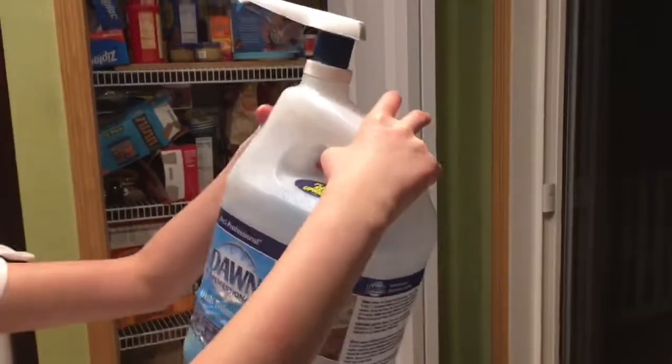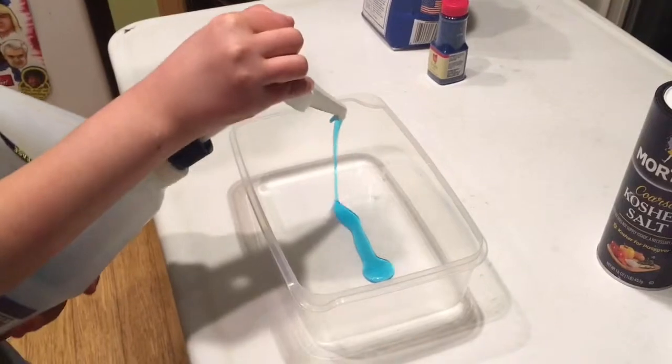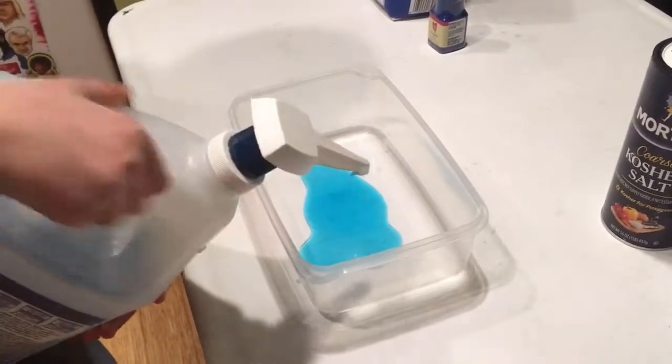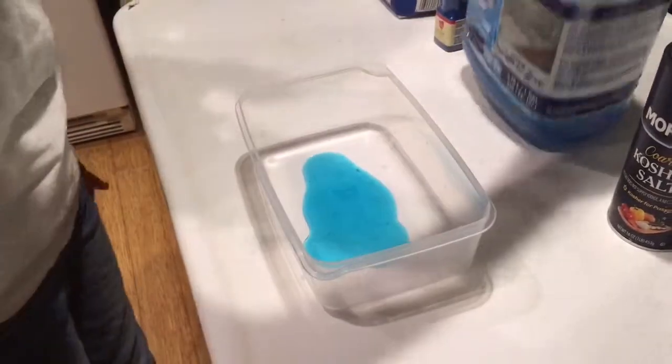Okay, you're right. See you in like a millisecond. All right, so first we are gonna add some Dawn dish detergent. Let's see how that works — we're just gonna add a lot of it. I'm like the cameraman, it's kind of sad. That almost looked like an egg. Let's put some more in.